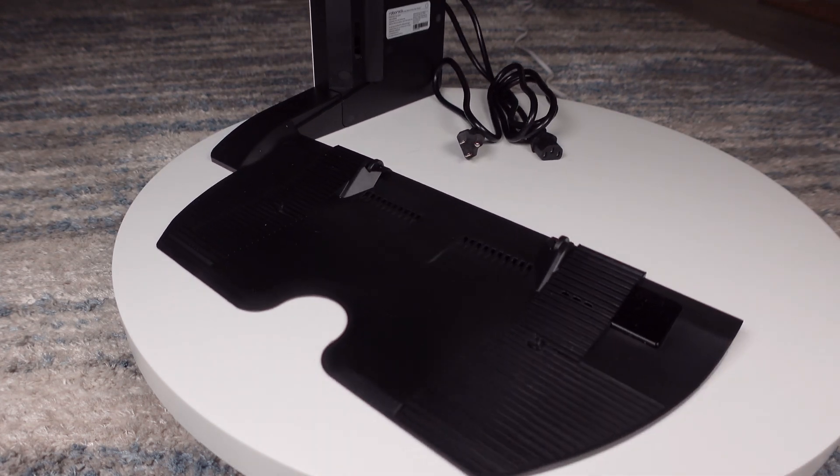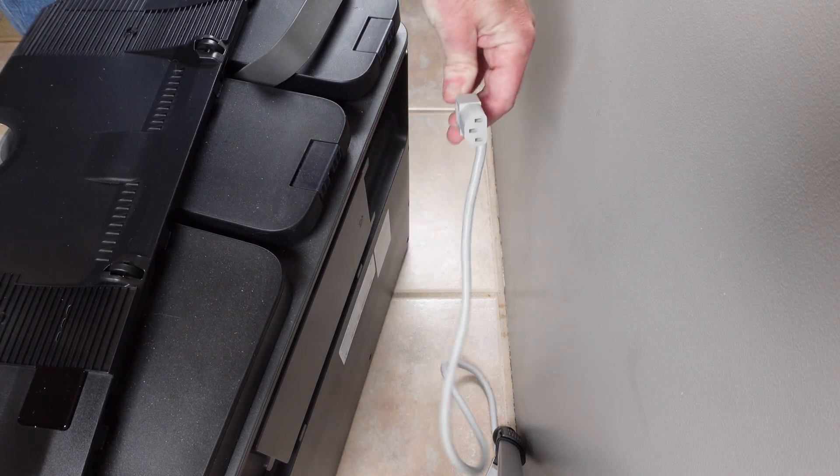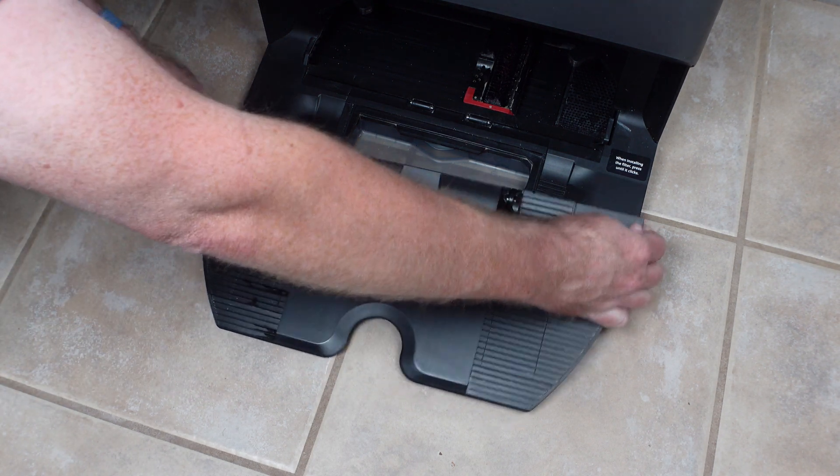Installation is very easy. First, unplug and set aside the existing gray power cord for your dock — you will not reuse this. Next, remove the old ramp by firmly pulling straight up. This is another part that you will not reuse.